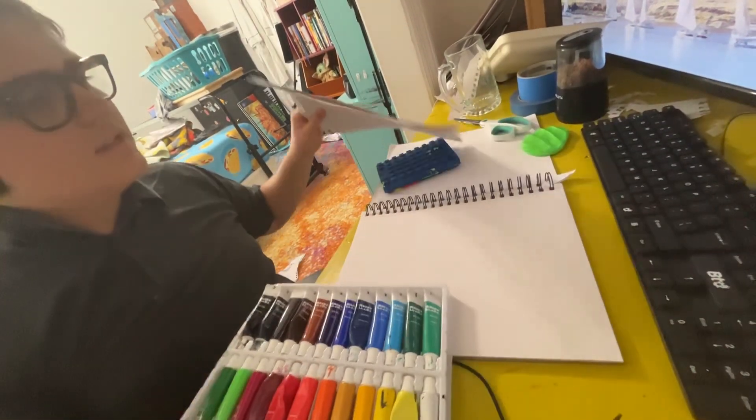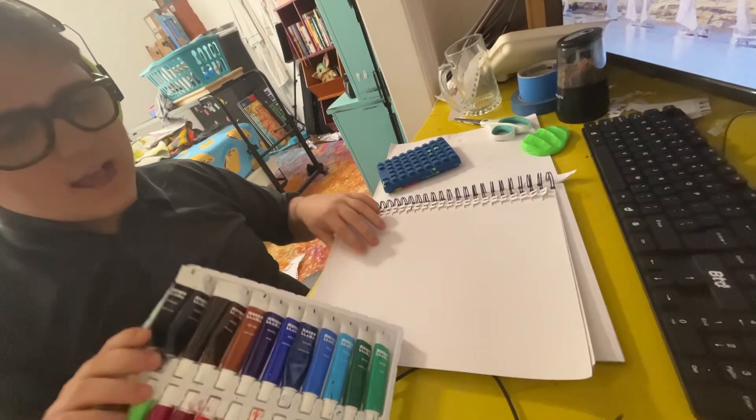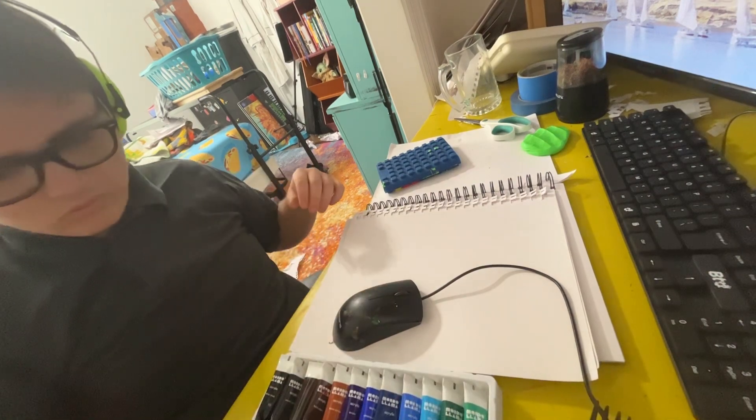On today's show, I'm explaining ice cube painting. Let's go.